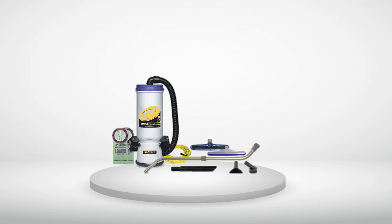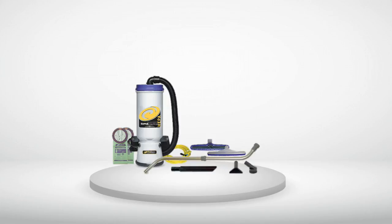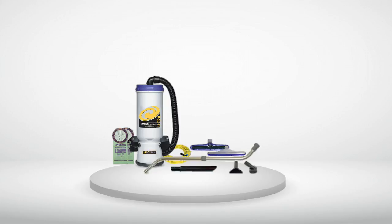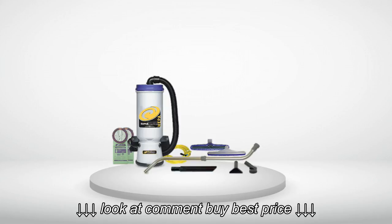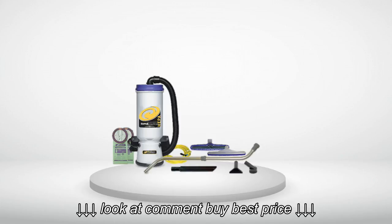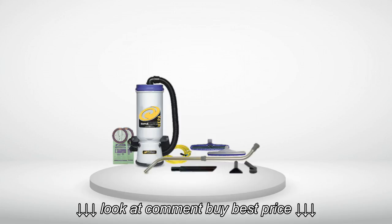Honestly, it's quieter than our conventional vacs. Here's what really impresses me: efficiency. When you own a janitorial company, time is money. This machine has cut my payroll by almost 25%. Rooms that took an hour to vacuum are now being done in 30 to 45 minutes. I can tell you first hand that saving 15 to 30 minutes per job adds up quickly.